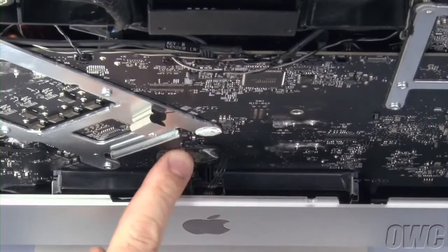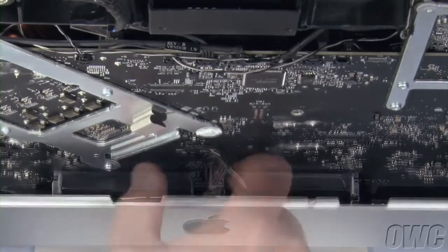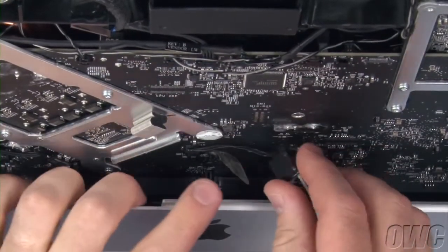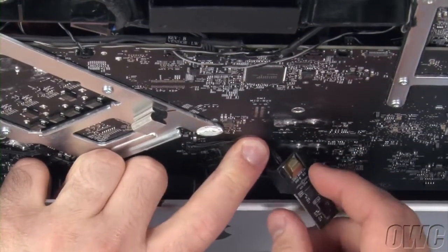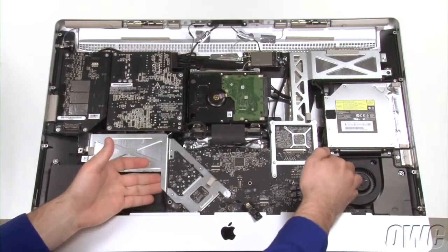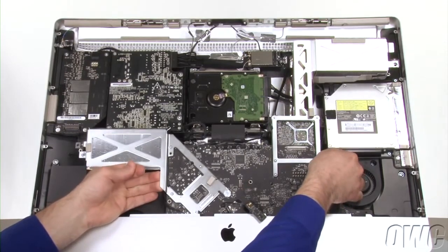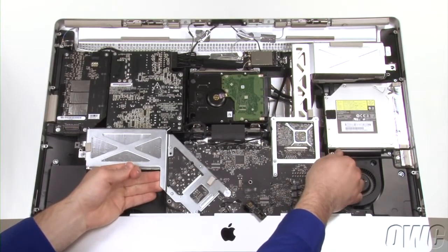Next, peel back the tape holding the IR sensor cable in place. You can then pull forward slightly on the iMac's frame, lift the IR sensor straight up and out of its channel, then tape it up and out of the way. You can now carefully angle the logic board assembly forward until the heatsink on the left clears the board just above it. It should stay in place.